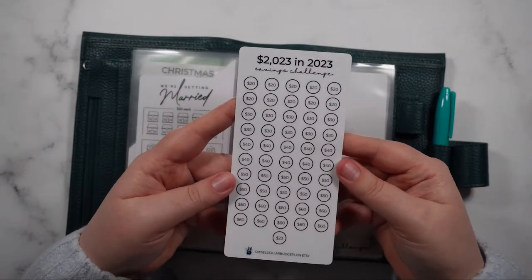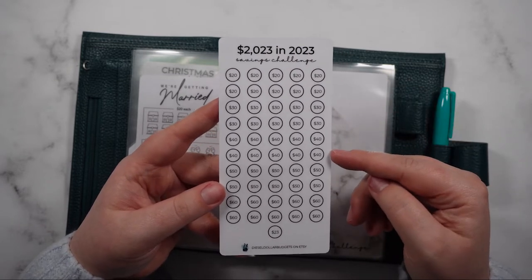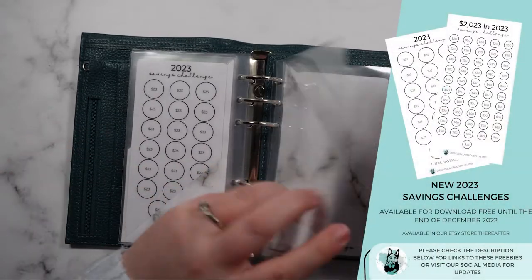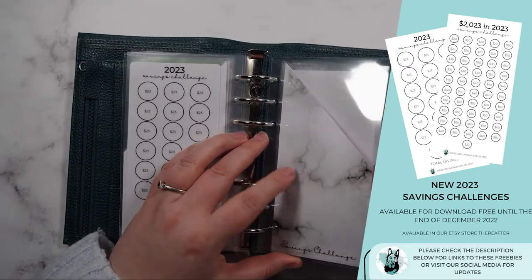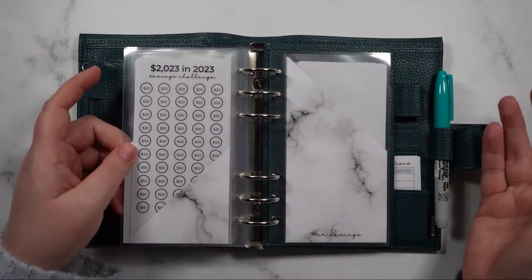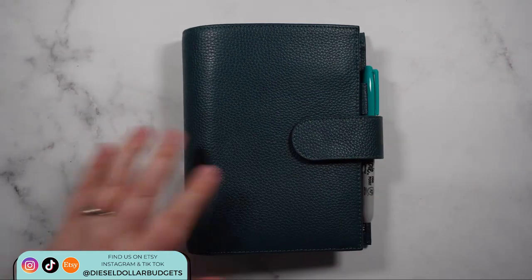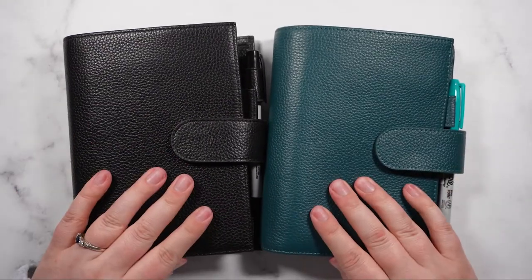I've also got a '2023 in 2023' challenge, which will help you save up to $2,023 in 2023 using various different amounts. Both of these savings challenges will be available for free in the description bar for the month of December. I'll keep links to them in any videos I put up that month — after that they will be available on my Etsy store. I hope you guys enjoyed this and I'm looking forward to showing my new envelopes in action in my new videos. Talk to you in the next one, bye guys!